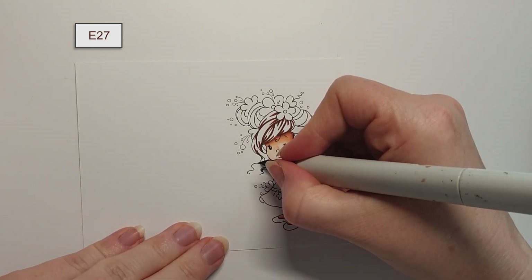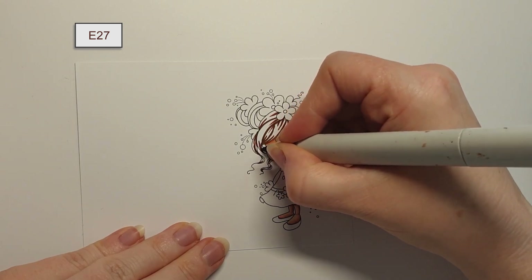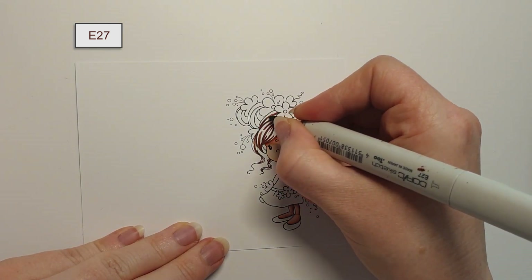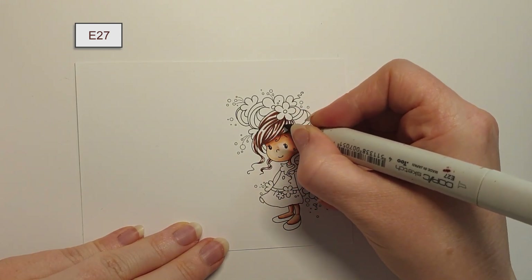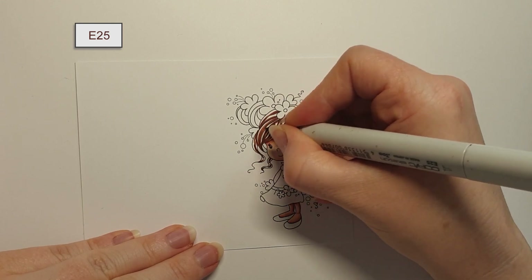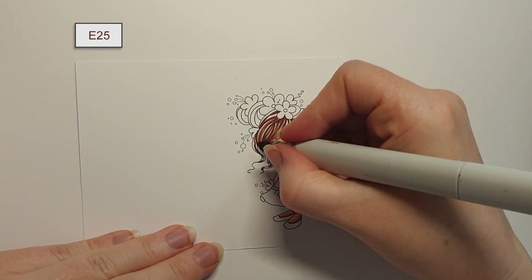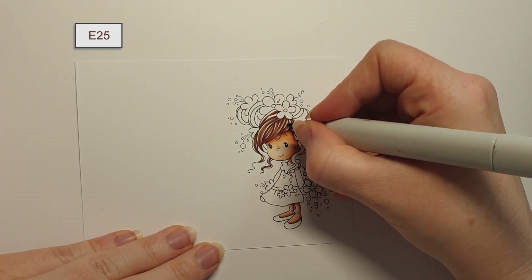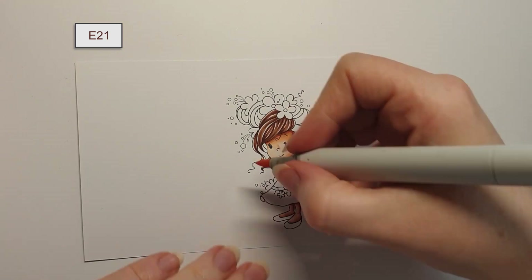What I do is I take the darkest marker and flick from the outer edge towards the centre. Once I have done that, I take my lighter marker and flick it slightly closer to the centre, so that it covers a little bit more area than the first marker. I prefer to use four colours when I colour up hair. Basically, the darker marker will be your shadows and the lighter marker will be your highlights. The two markers in the middle will then determine how dark the hair will be.